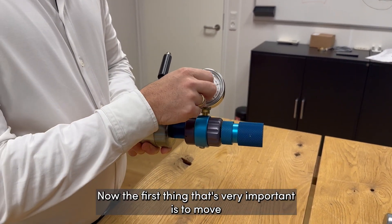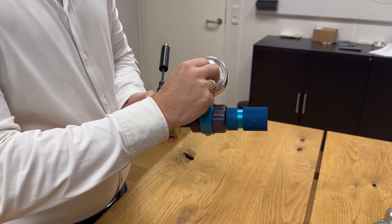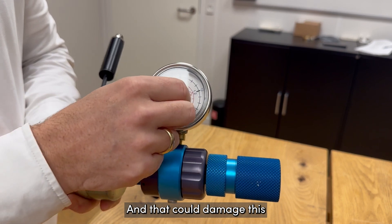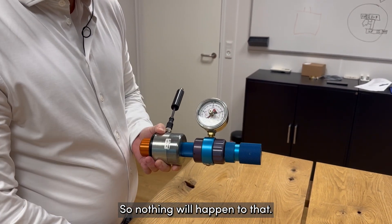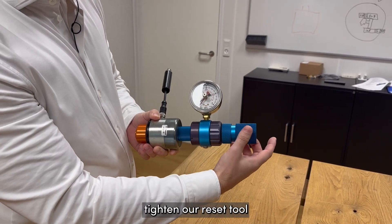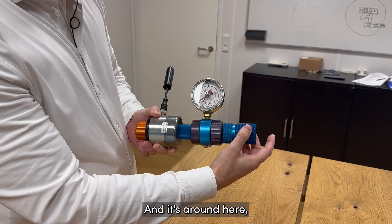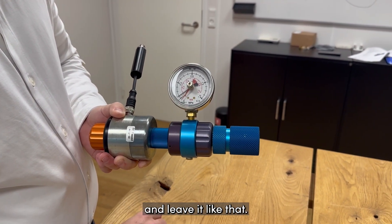The first important thing is to move this red needle to a neutral position. If you leave it over here, there is a great force coming that could damage the needle, so always put it all the way to the right. Then when we tighten our reset tool, just tighten it until you can see a reaction — it's around here — and then turn it back to neutral and leave it like that.